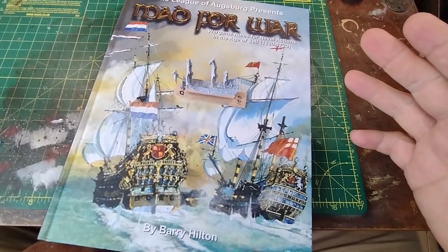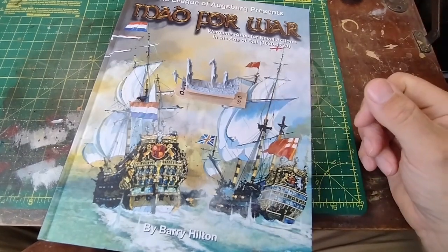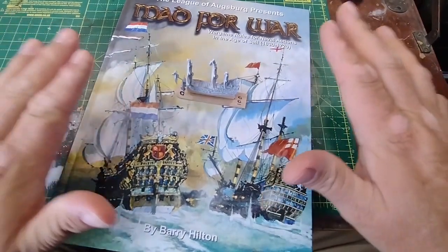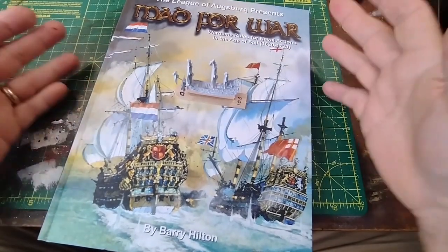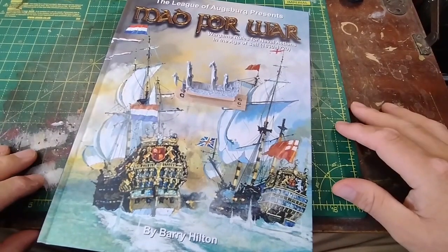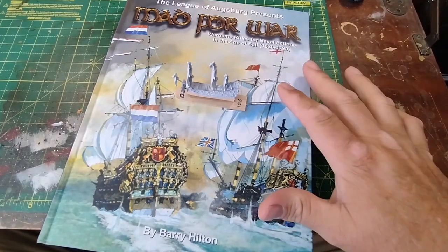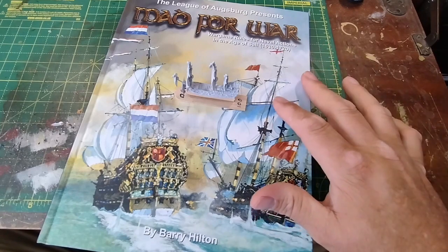The models I'm using for this project are the 1:1200 scale models from Arc Royal Miniatures, used with the Mad for War rules. We played this at a show in Chatham a couple of months back and had such a good time we all decided to buy the rules and a small set of ships each, as a collective group project. Our overall investment is not much — most of us have spent well under £100 — and what we'll end up with is some rather large fleets and big actions that we can play on different sized tables, using a really good, simple but fast-play set of rules that we thoroughly enjoyed with Barry at the Rapture Festival.